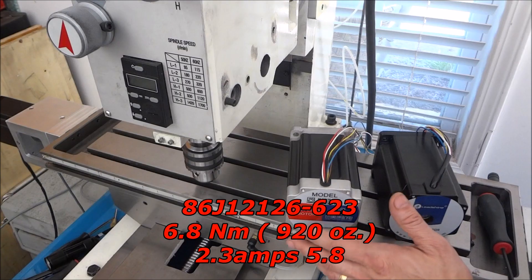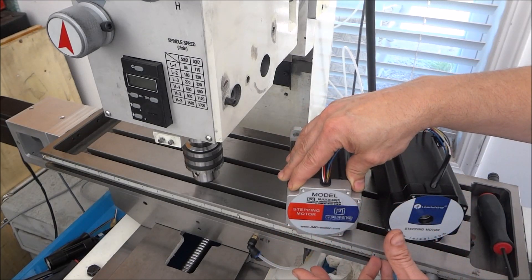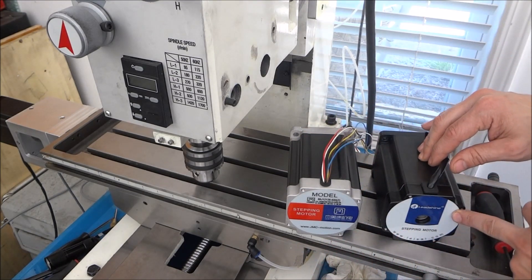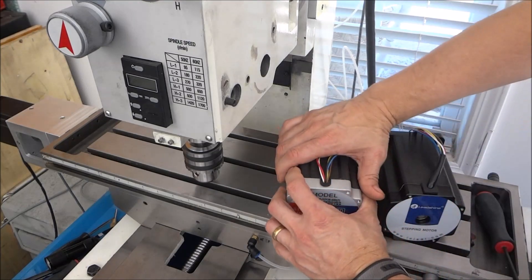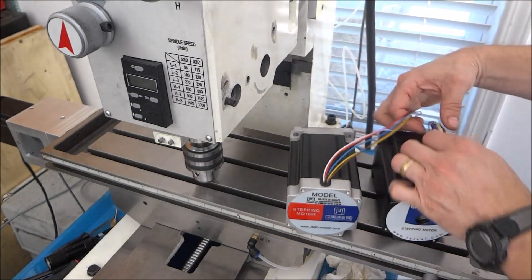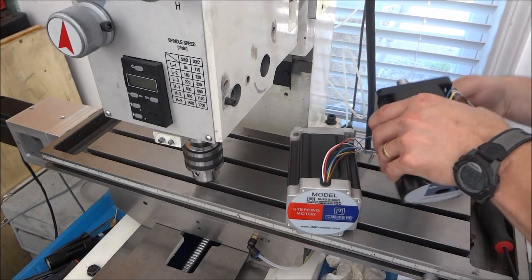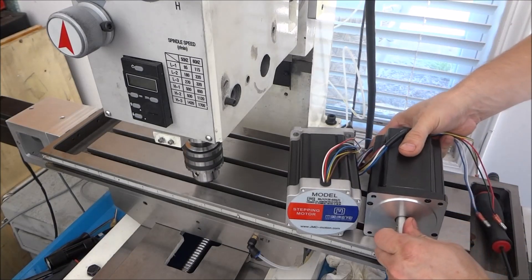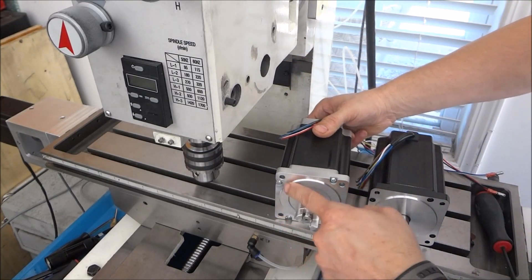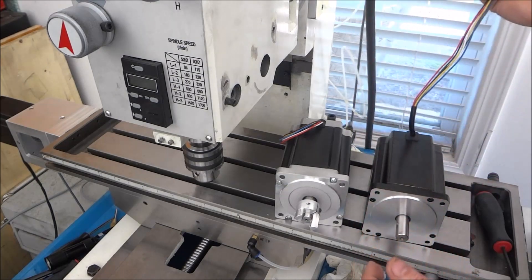Make sure you double-check and get the right specs - you want the 650 version. The difference between this JMC model and the other JMC model is that the other has identical specs to the LeadShine 863s68h. This motor is more in line with the smaller motors at 5.2 amps. One thing I noticed is the casting - on this one it's not painted, not as smooth, and the front isn't machined like the other one.